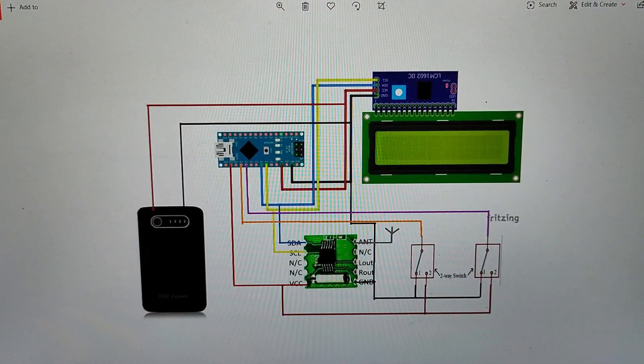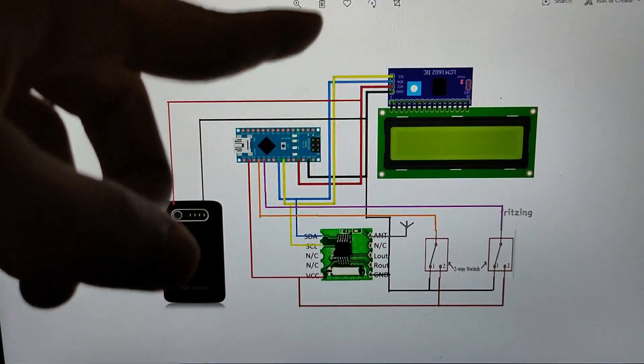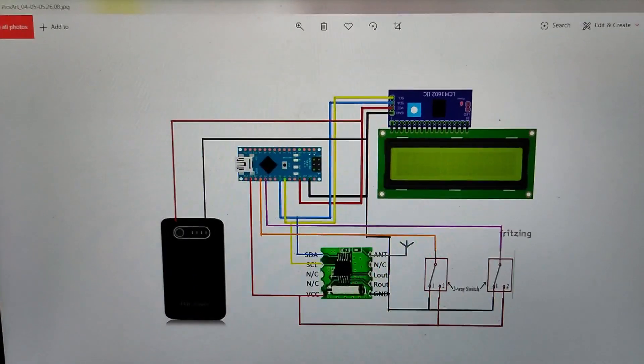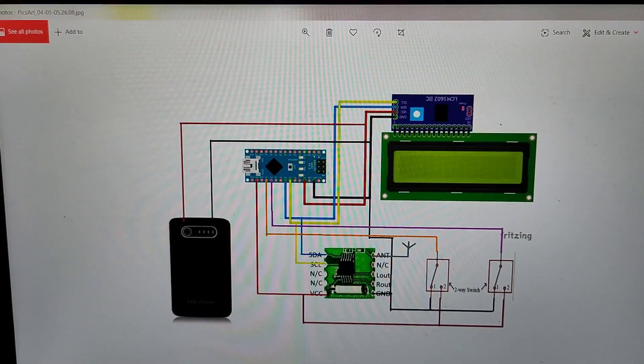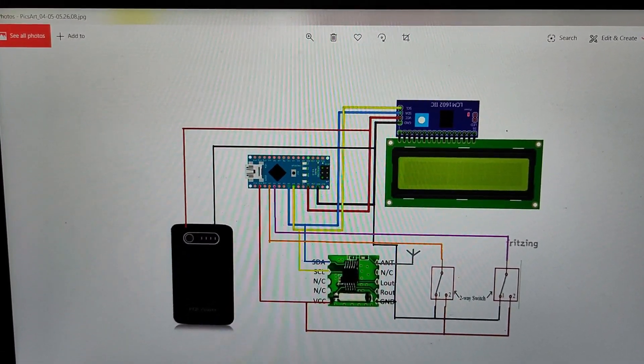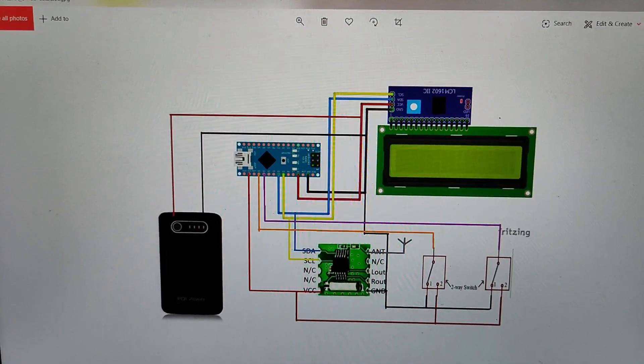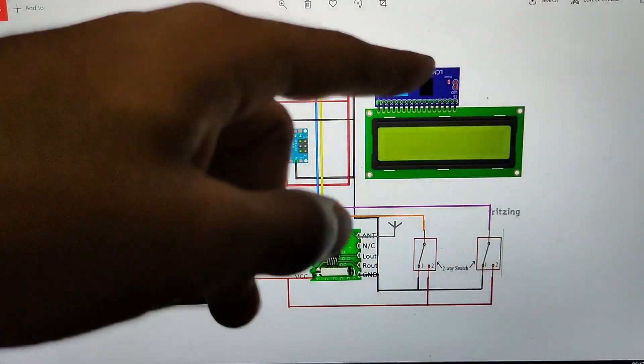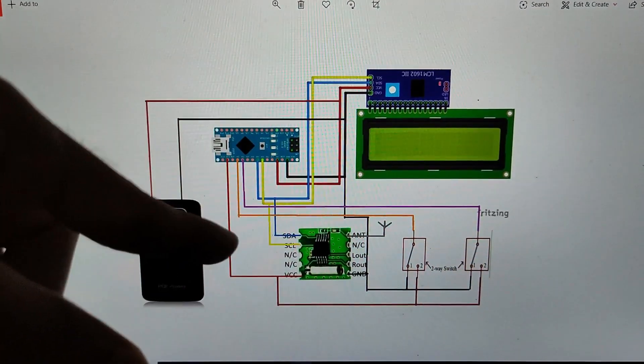In terms of basic functioning, the Arduino tells the FM receiver what to do — it instructs it to receive a particular frequency or change the volume, and so on. The relevant information is then displayed on the LCD using the same I2C lines.